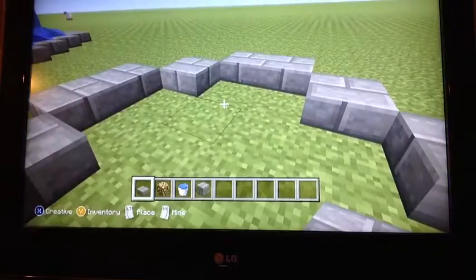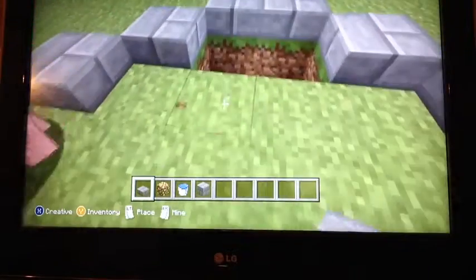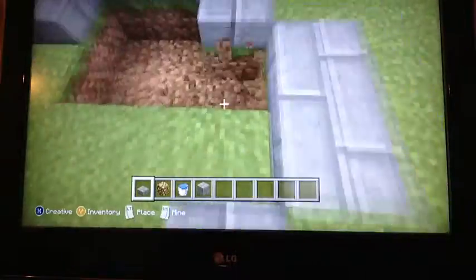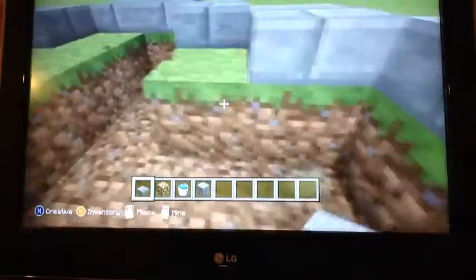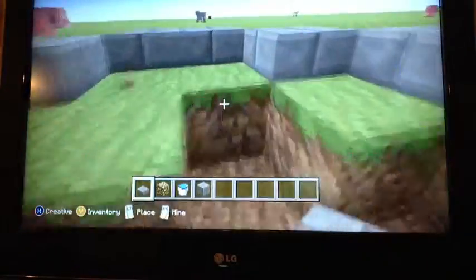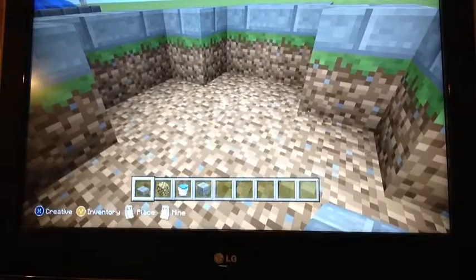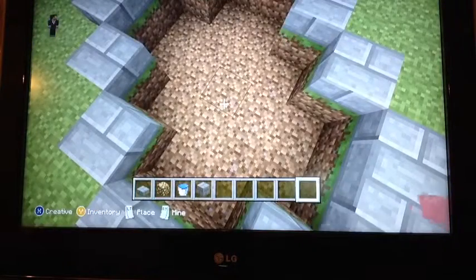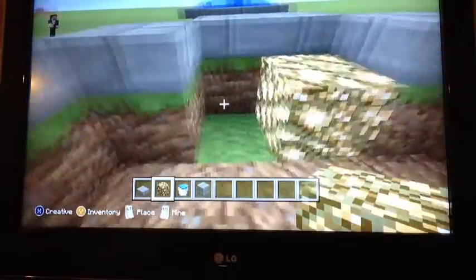Dig up the middle of the fountain one block down. Now fill in all the empty spaces with glowstone.